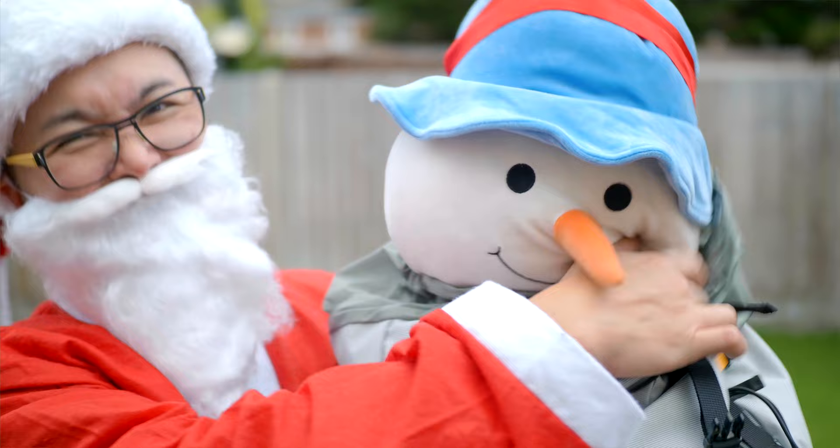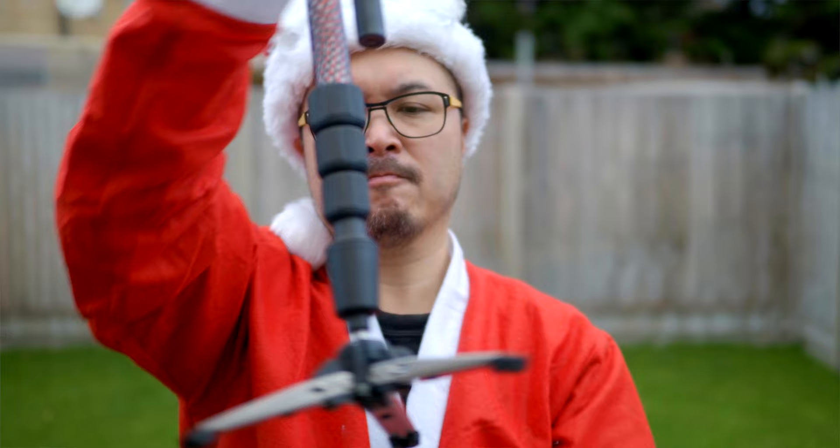Ho ho ho! It's that time of year again, and in this video I'm going to show you what Father Christmas has got to treat himself for all the hard work delivering presents for all you children this year.